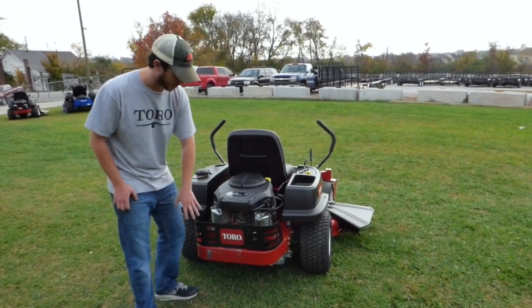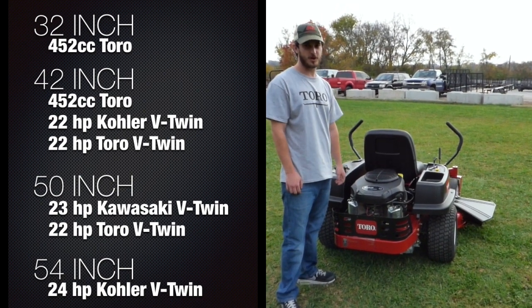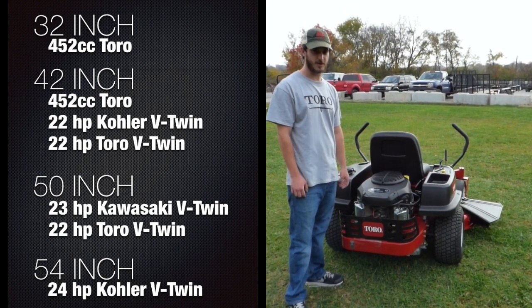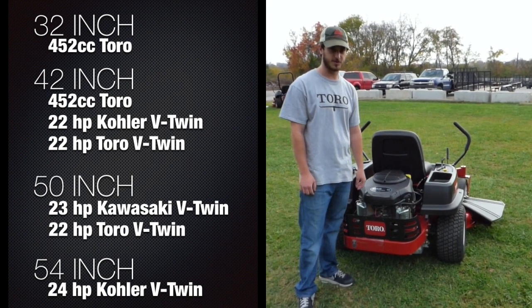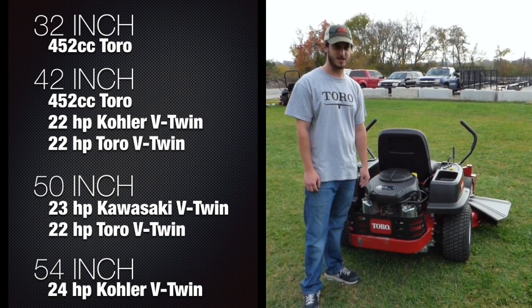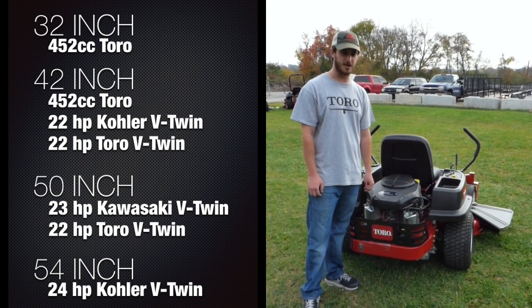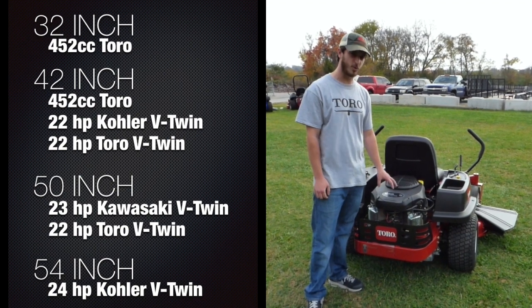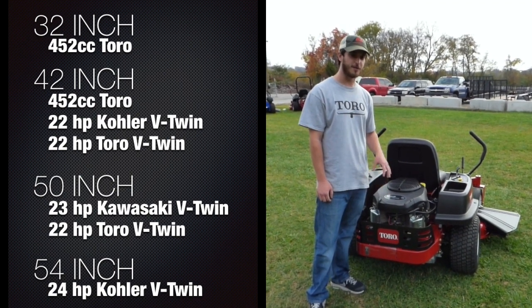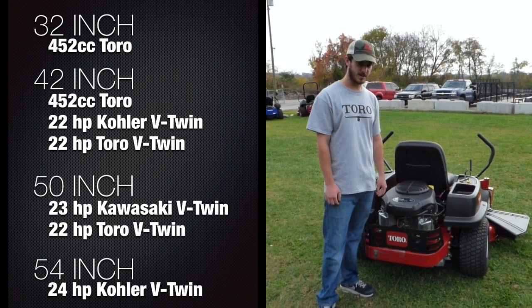It's got your engine back here with your engine guard. The 32 and 42 come with a Toro engine, which is 452cc. Your 50 comes with either the FR-691V Kawasaki, which is your 23 horse, or a 22 horse Toro engine. And then your 54 is going to come with a 23 horsepower Kohler 7000 series.